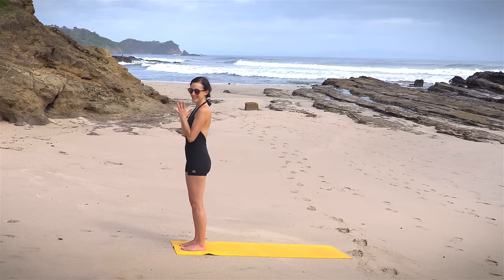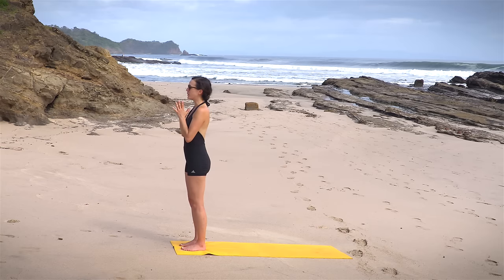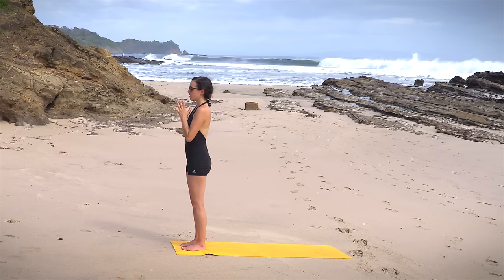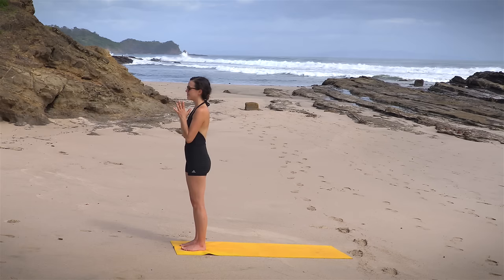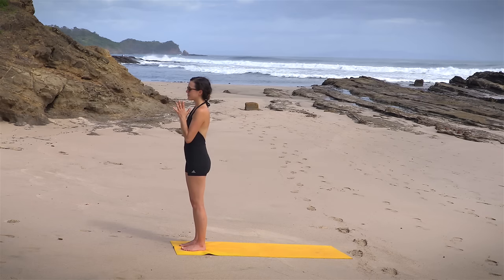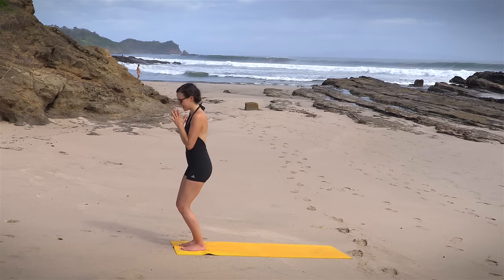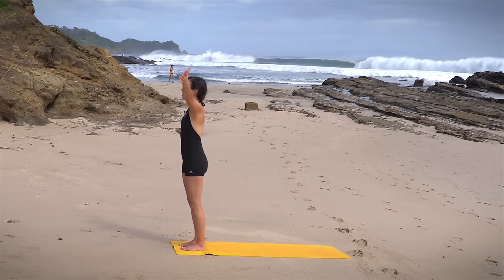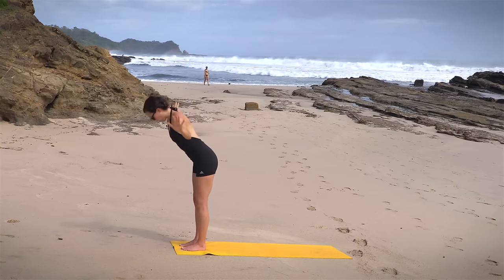We have a short practice today so we'll want to make the most of it. Gently begin to deepen your breath. We'll work to synchronize the movement with the breath and the breath with the movement. Here we go. Nice and slow. Soft bend in the knees. Inhale, reach for the sky. Big full body stretch here. Exhale, forward fold. Take it all the way down.